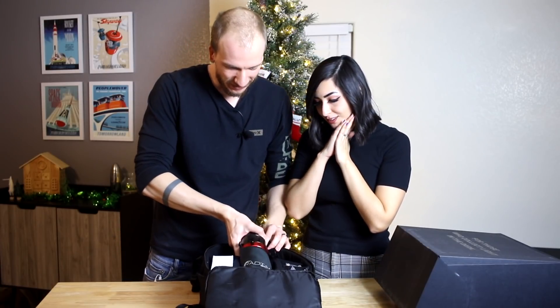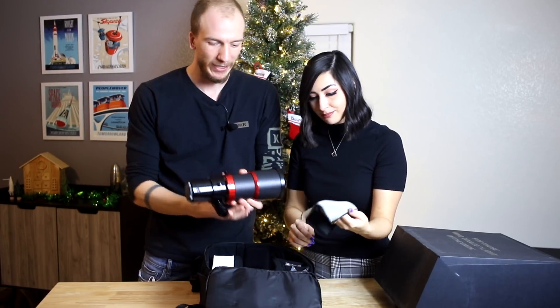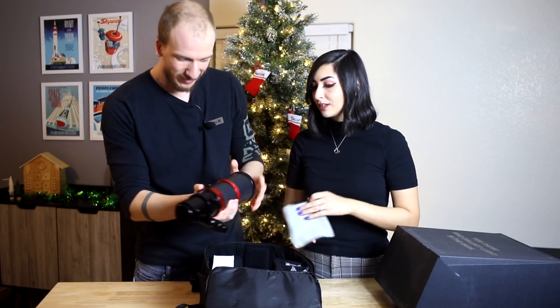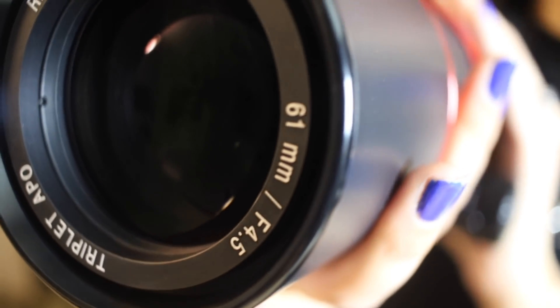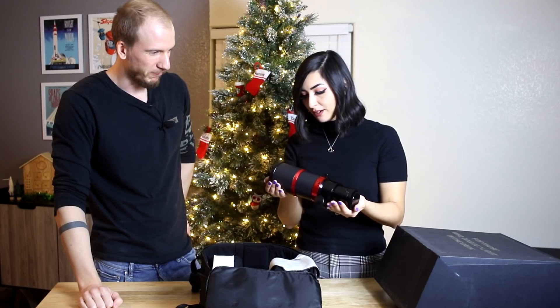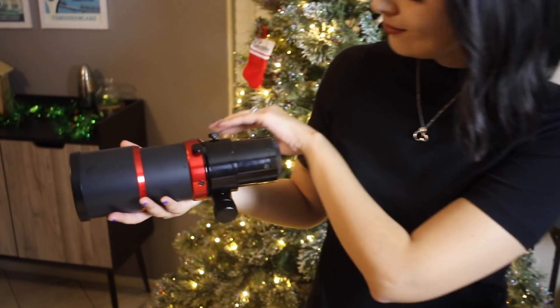It's so tiny. We saw a bunch of videos but seeing it in person — it's so neat. It's much nicer than I thought it would be. It's got a heft to it — I didn't expect that. I love how matte it is and the Radian logo is glossy.